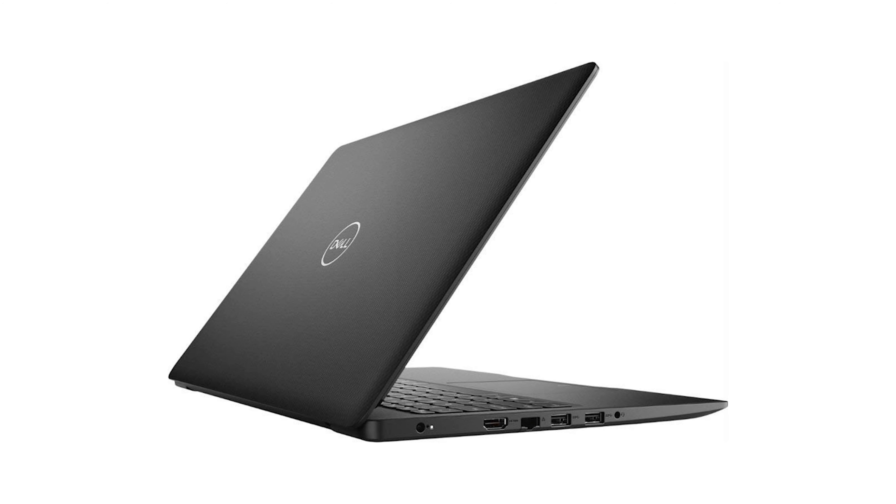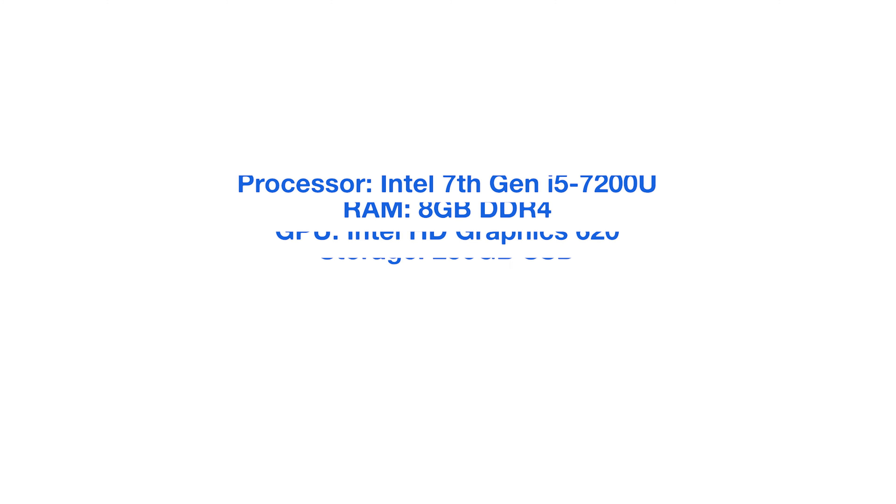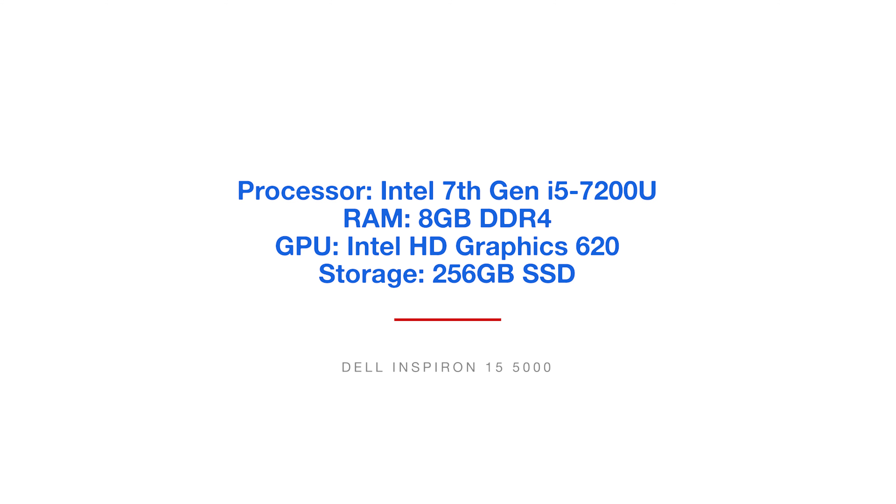The Dell Inspiron 15 comes with the Intel 7th Gen i5-7200U processor, 8 gigs of RAM, and the integrated graphics processing, which is the Intel HD Graphics 620.